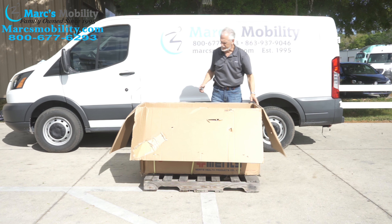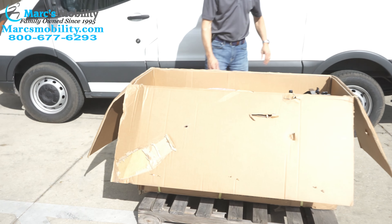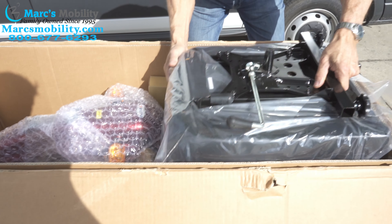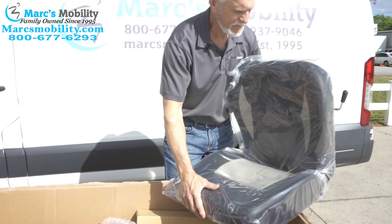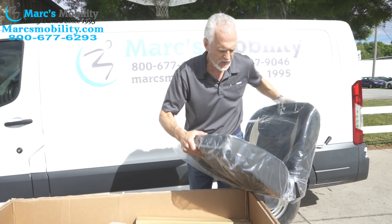When you open your box, you'll notice inside that your seat will be upside down on the scooter. So you'll pull the seat out. The seat is pretty heavy — probably 30 to 40 pounds — so you may want to have someone help you. Pull the seat out and put it over here on the side.